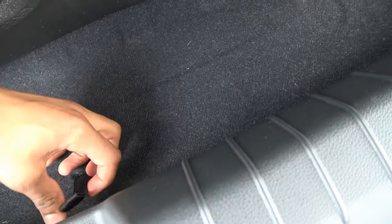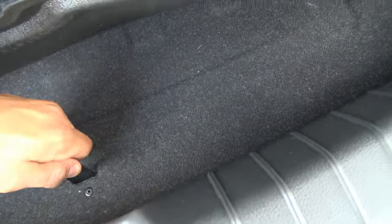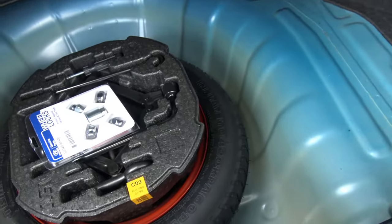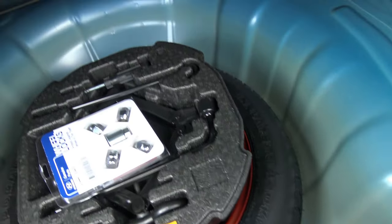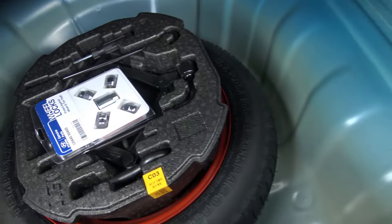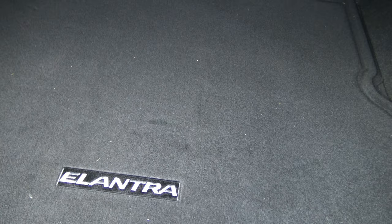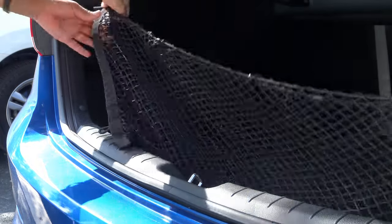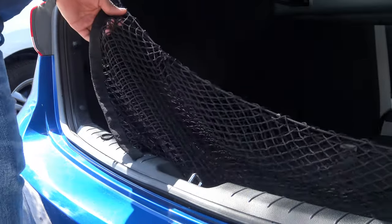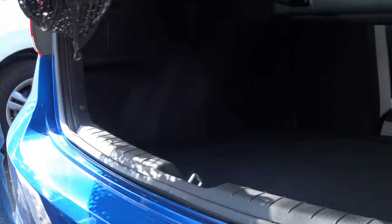Under the floor covering you have the same material from the walls, and pulling the lever up reveals a spare tire underneath — a pretty neat feature. You also have wheel locks, and the Hyundai Elantra comes with a cargo net that hooks in here so you can store a few things. I really like that cargo net feature, though I believe it is also a dealer accessory.